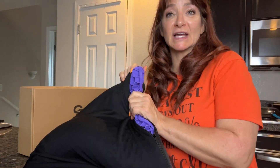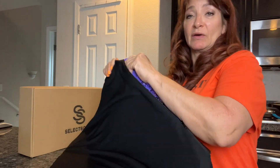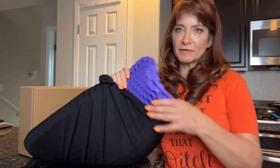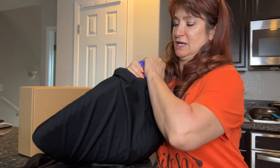I want to thank Select Soma for sending this to me to compare and share — I really appreciate it. I am using this on a daily basis now in my office and also in my kitchen chair. I actually move it around the house because it's been taking that major pressure off of my lower back. So again, thank you, Select Soma — this is a fantastic little gadget.